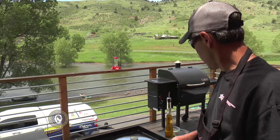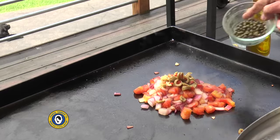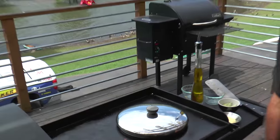These onions and tomatoes have been cooking for just a couple of minutes. We're going to come back and add a couple of other ingredients — some olives that I chopped up with some capers. We'll hit it with a little bit of lime juice and add just a little bit of chili powder. Put the cover back on and let that stuff get warm and soften up as well.